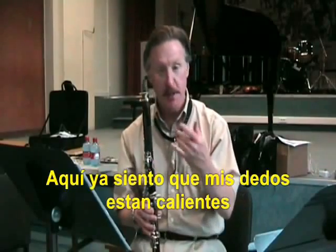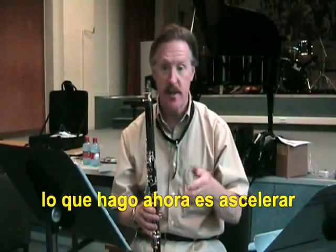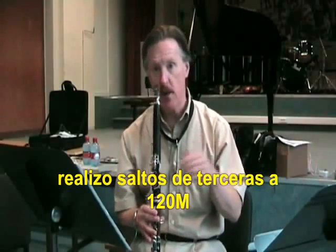And so on. At this point it feels like my fingers are pretty well warmed up, and what I want to do now is to increase the tempo. So I do thirds at a quarter note equal to 120.